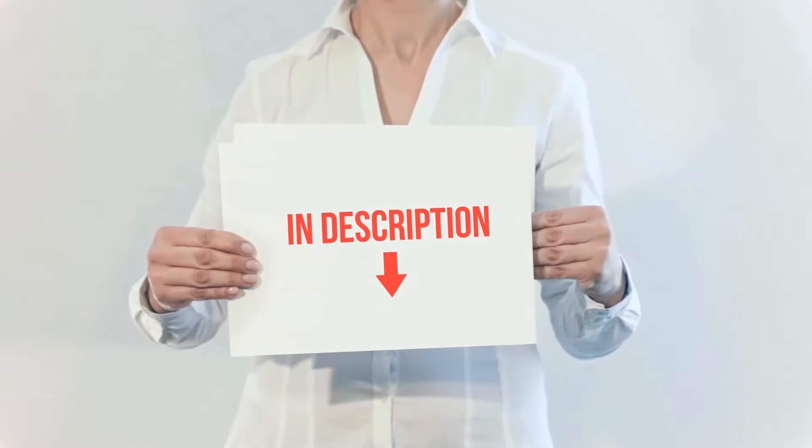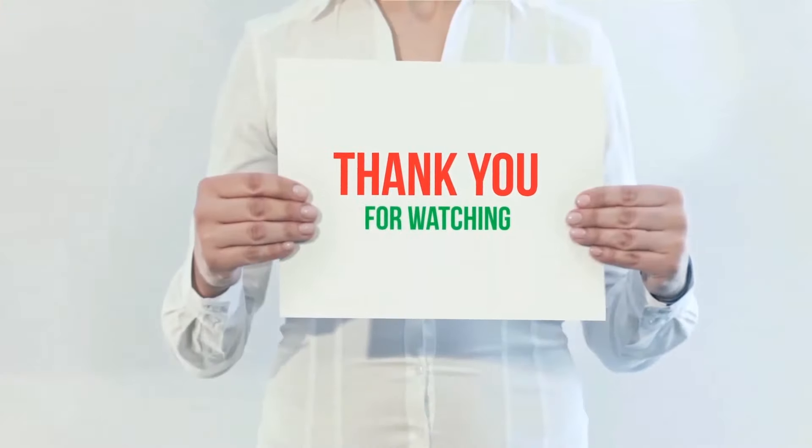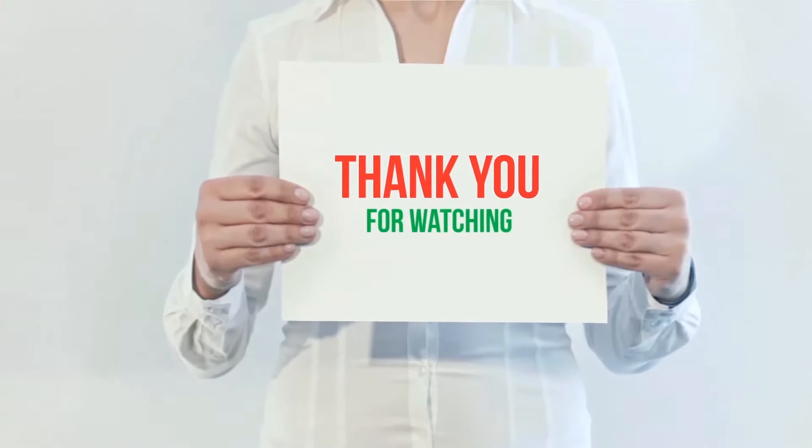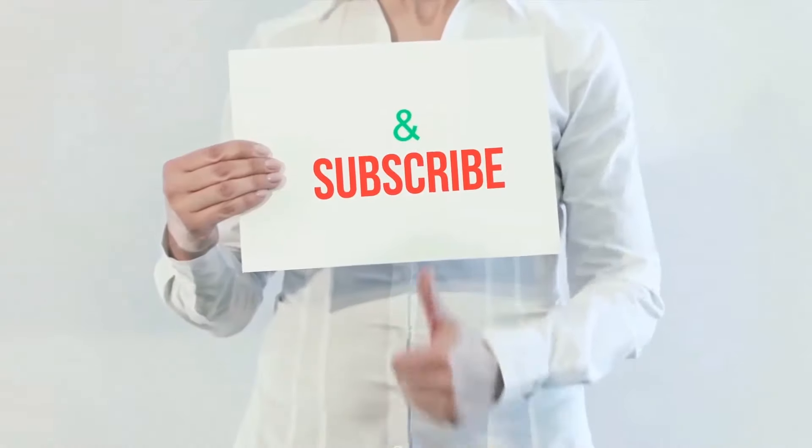All of these items are available on Amazon. I have included all the links in the description — you can check out those links for more information and the latest price. Thank you for watching. If you like this video, please hit the like button below, share with your friends, and be sure to subscribe.